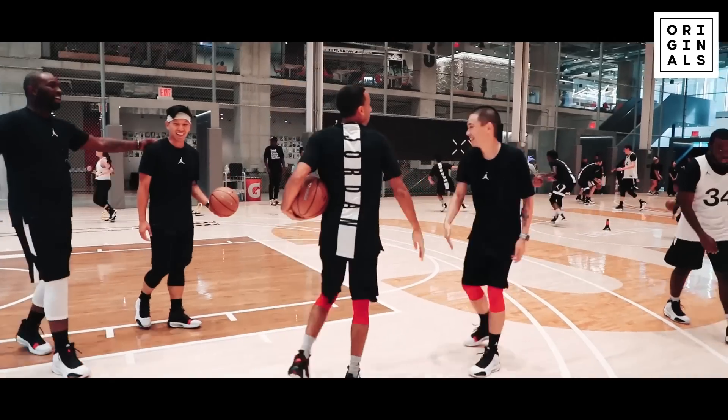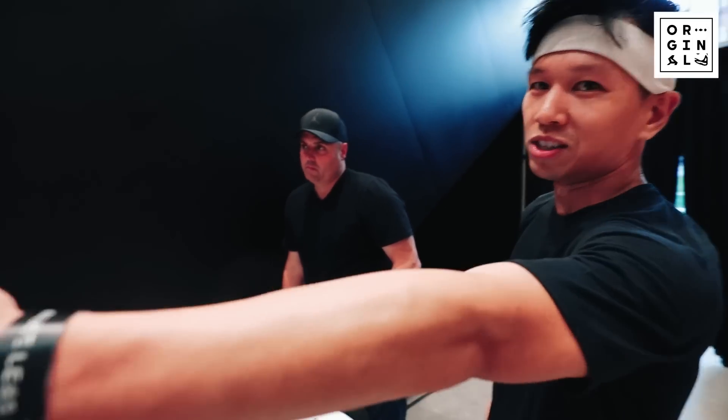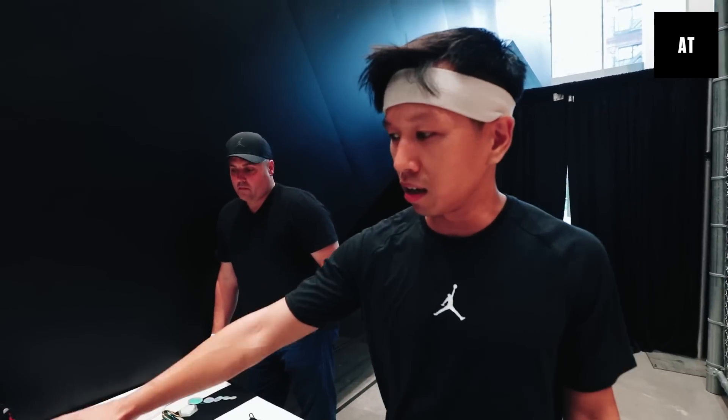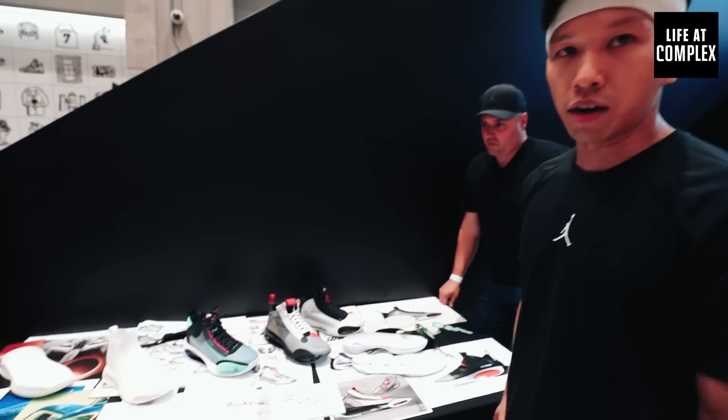We're done with all the drills. The last drill was the competition. The other team decided to pick their own team — big mistake. I don't know what they were doing. Blowout, as you'd expect. I'm here with Trent, Tate, and Chad, some of the geniuses behind this new model, the Air Jordan 34.